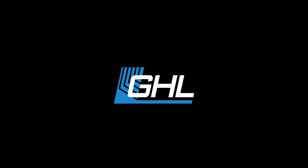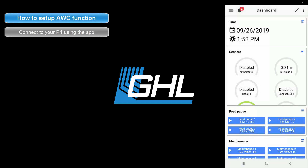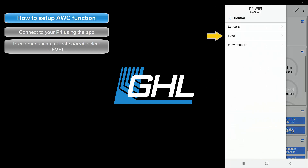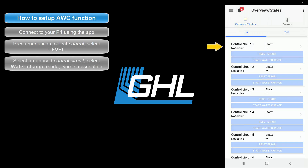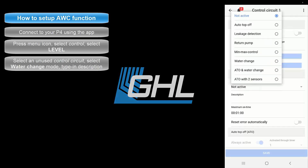Now that you have both sensors connected, open up the GHL Connect app and connect to your Profilux. From the dashboard, press the menu icon, select Control, then select Level. Choose an unused control circuit.